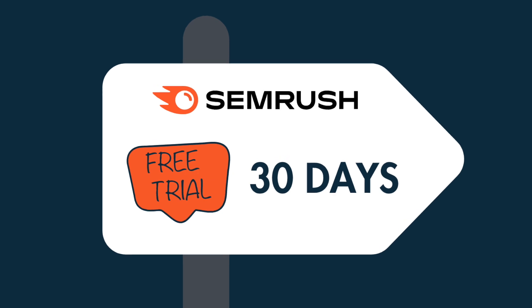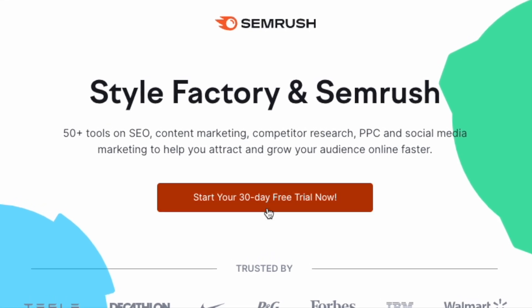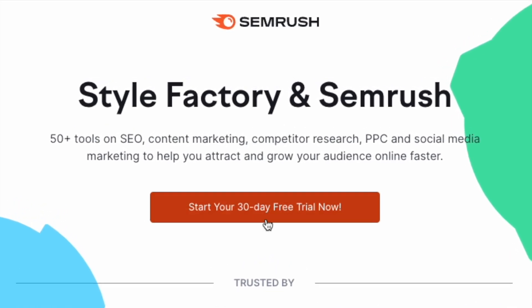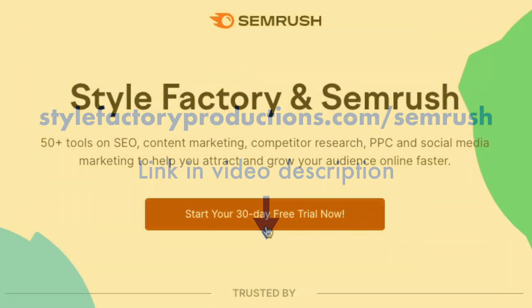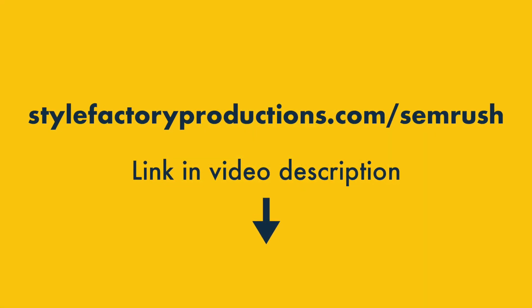OK, so here's how you get your 30 days. One: click the Style Factory trial link. Because we're an affiliate partner of SEMrush, we have a special link that gives our community access to the extended SEMrush trial. You'll find this on the screen now, and there's also a link to it in the video description.